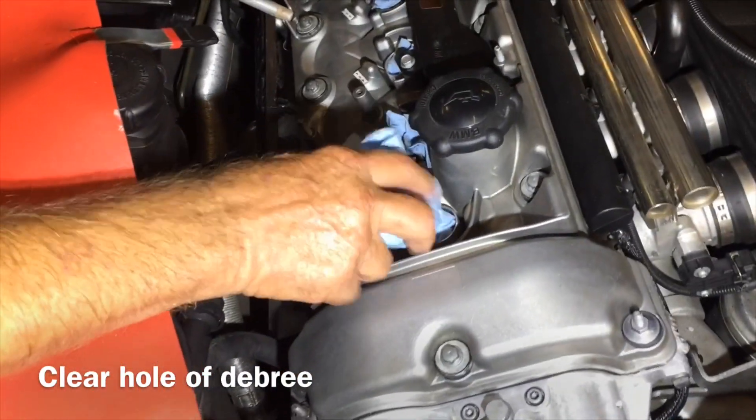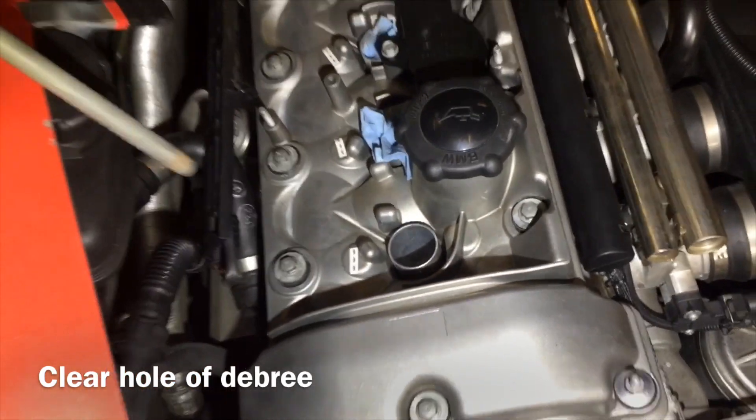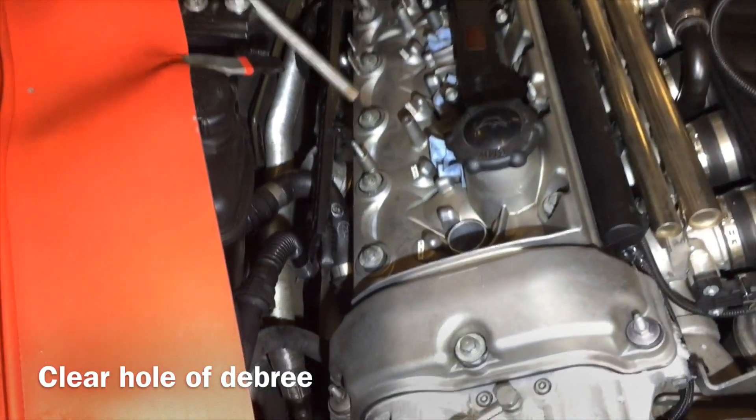We're going to change these plugs out. We've had these covered up while working on this engine. We're going to pull our paper out first, then blow it out to make sure there's no dirt inside. It's blown out.